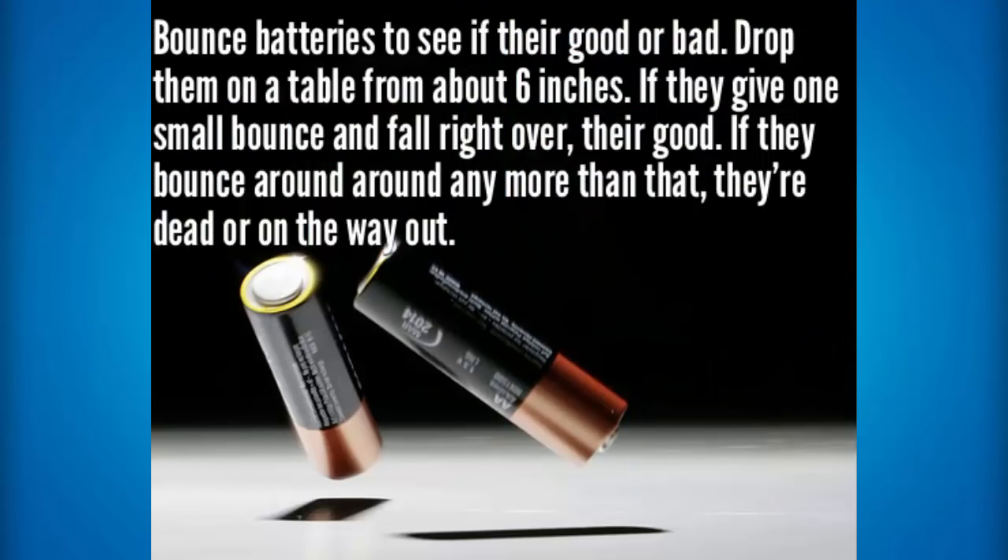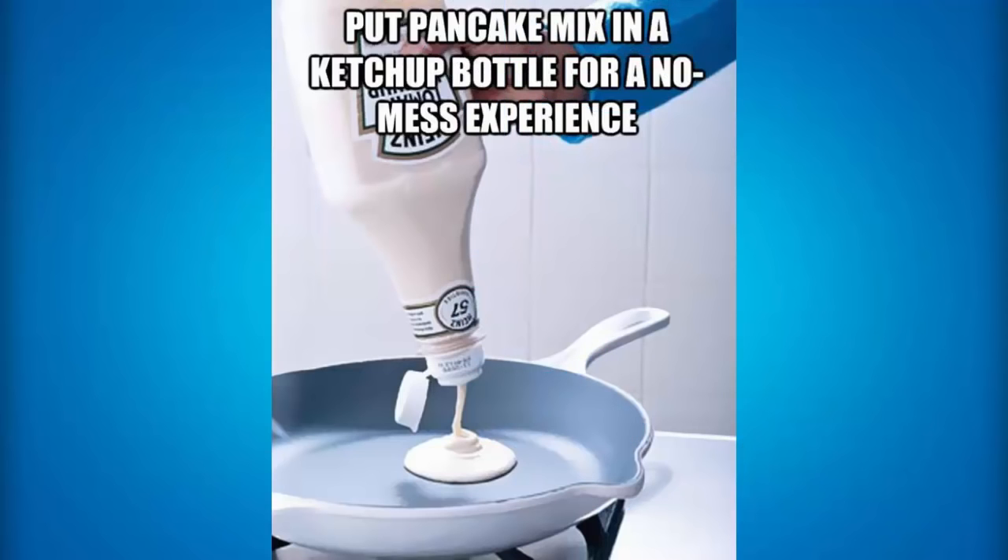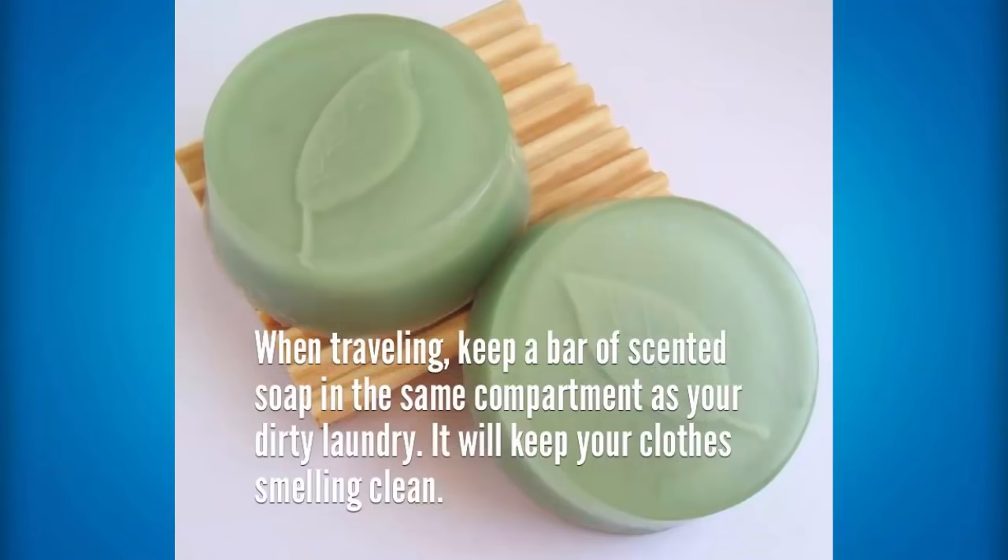To tell if one of your batteries is out of charge or in charge, all you need to do is drop it in the standing up position. If you're ever cooking pancakes and you've got your pancake mix in a bowl and you're using a spoon to bring it over to the pan, it does sometimes make a mess. But what you can do is put that pancake mix in a ketchup bottle and then it will make no mess at all. If you're ever traveling, then keep a bar of scented soap in the same compartment as your dirty laundry and it will keep your clothes smelling clean.